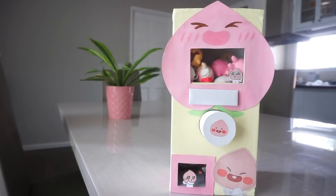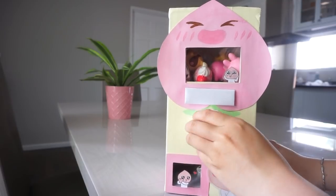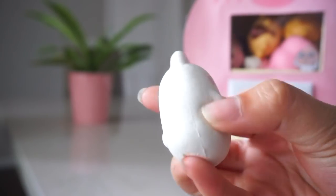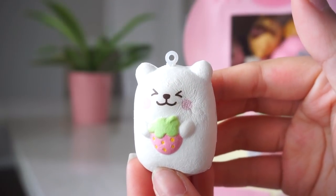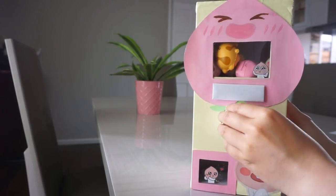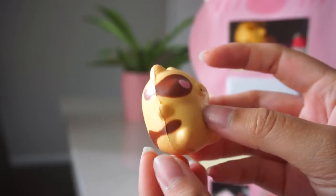So that is our first squishy. Now let's go ahead and give it another try. I'm just going to pull — sometimes I have to shake it because it gets jammed — and then I'm just going to turn this knob. And then we should have our little squishy down here. Here is the squishy that I got, and as you guys can see it is another eye blue mesh low. This one is the bear holding a pink strawberry. So let's go ahead and do another one. I got this mini roasted marshmallow.